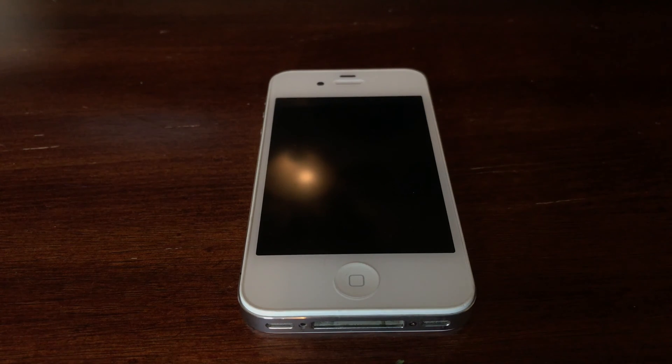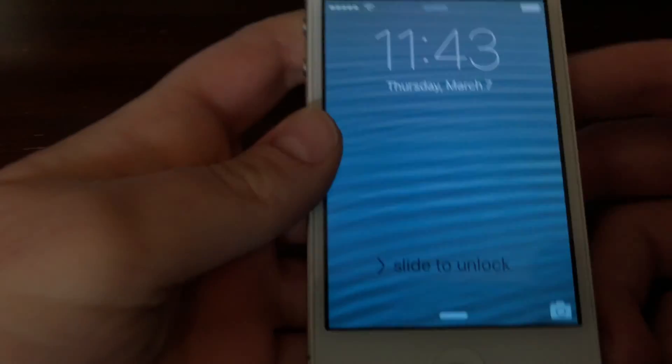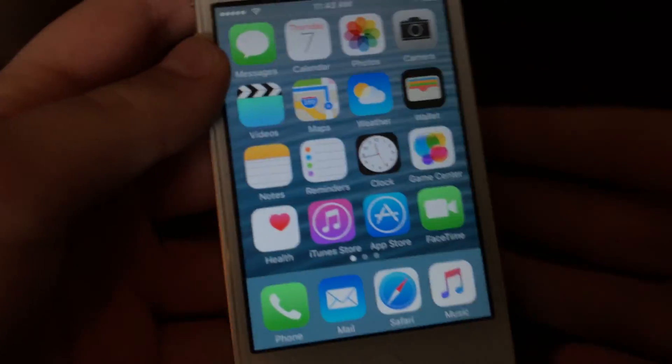What's up guys, today I'm going to be showing you how to erase all contents off of your iPhone or iPad without any computer required. I'm gonna get straight into this video — it's very simple and easy. We're gonna start off by picking up the phone; I'm gonna turn it on, it's on iOS 9 right now.